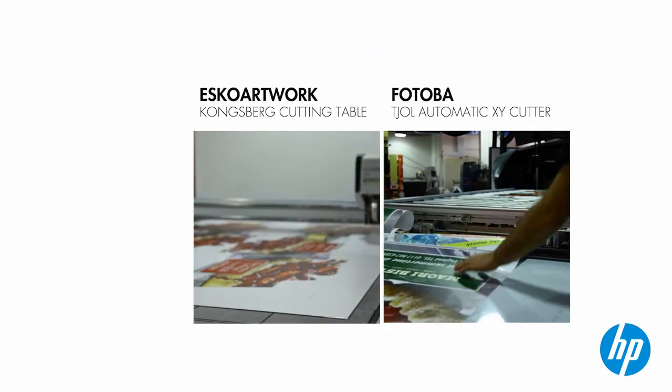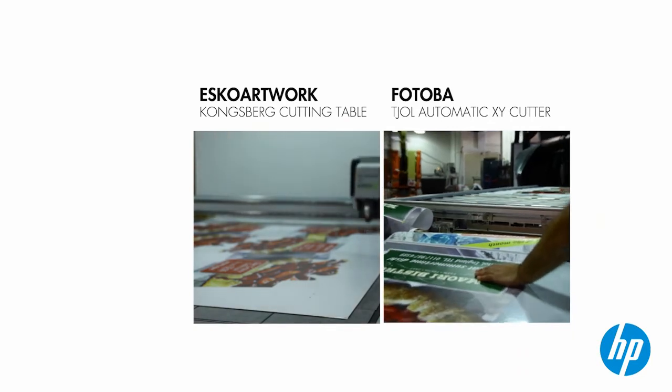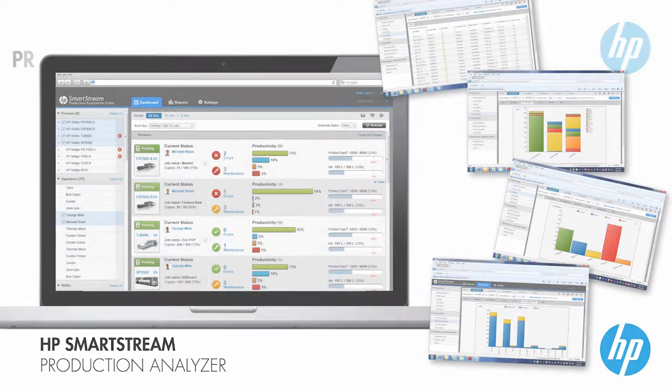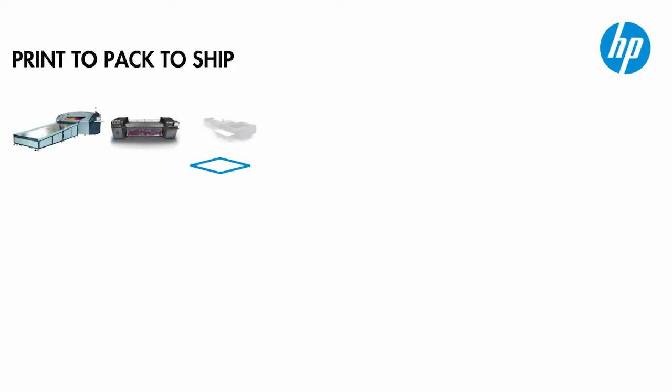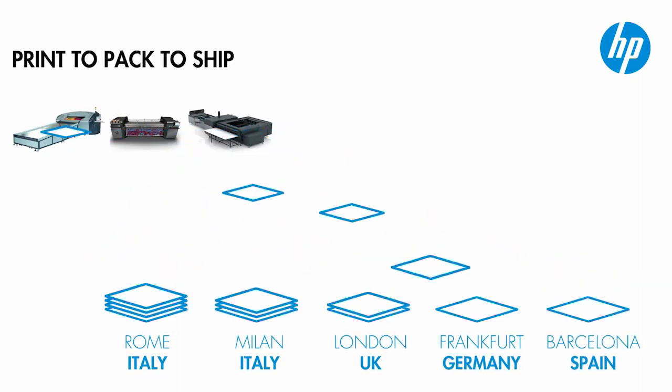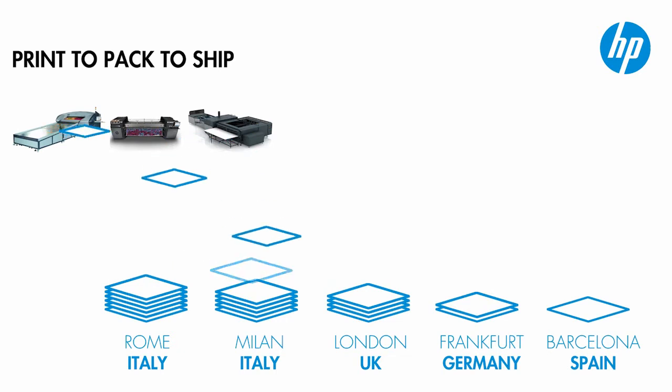And the whole time, the production manager was not even on the floor. Instead, he was in his office, where he checked what was happening on the production floor using the production analyzer. Printing is still going on, but the first full kits of signage are already being shipped to the branches in Italy.